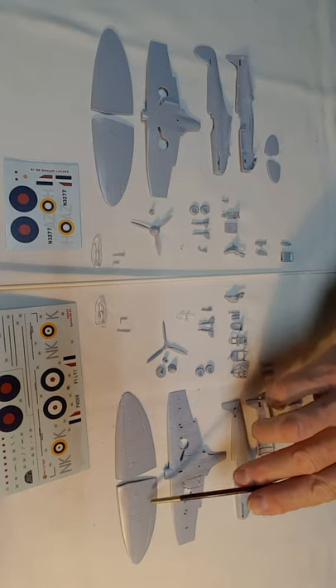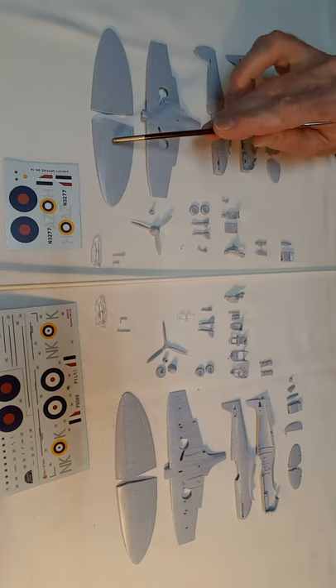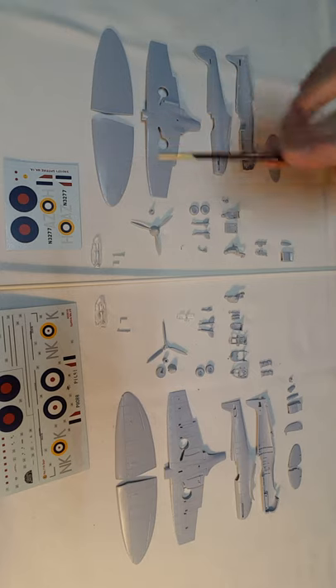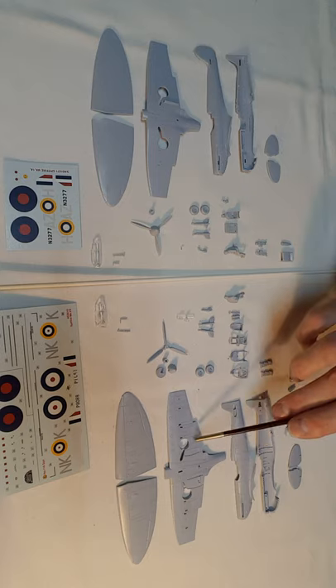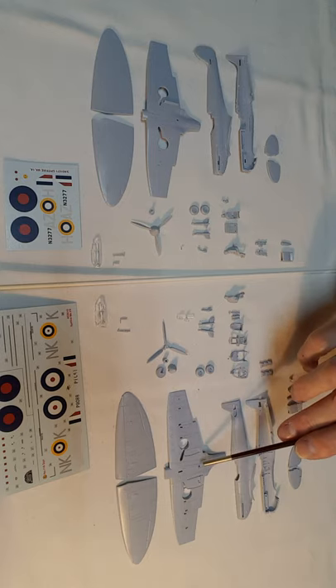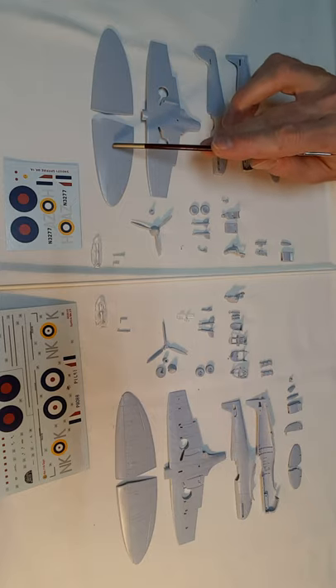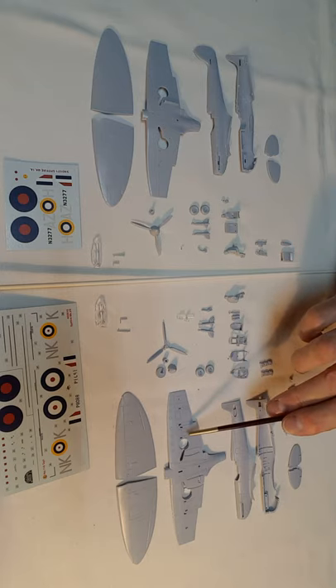The surface detail is really, really nice. The old Spitfire kit didn't have rivets — it had thin raised lines, which is not bad — but the new detail is so much more appealing. These recessed lines are slightly overdone compared to the real aircraft, but the new kit probably represents reality a lot more closely and is so much nicer from a modelling point of view.